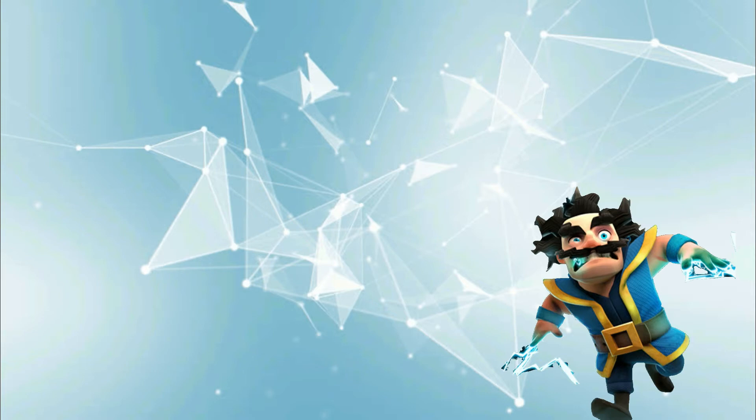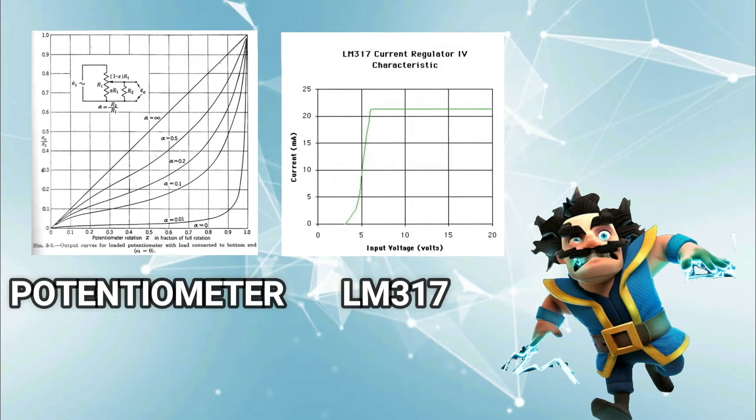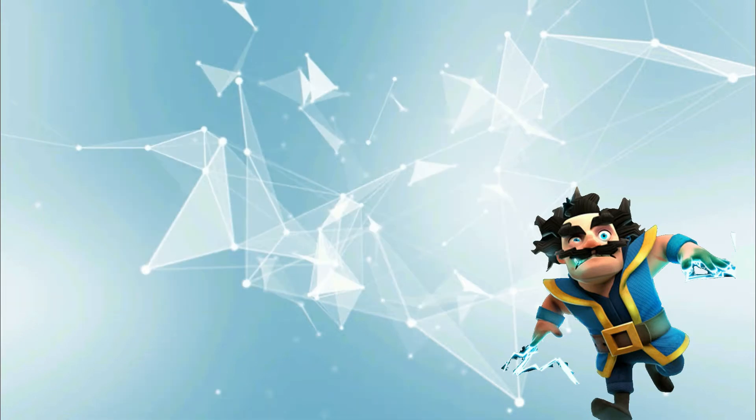Before getting into the video, you might think why we need to make it on PCB when we can also vary the voltage by potentiometer. The answer is good efficiency and linear voltage control of the voltage regulator. And second, it is very easy to make. But still if you find any difficulty in making it, I have put the links in the description where you can buy it.